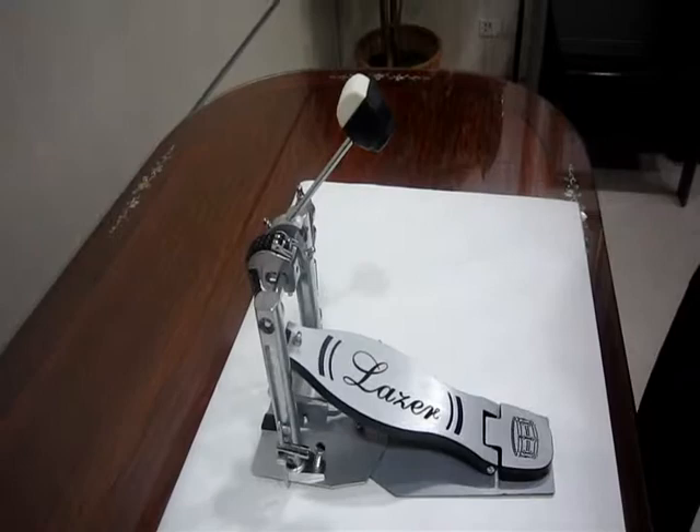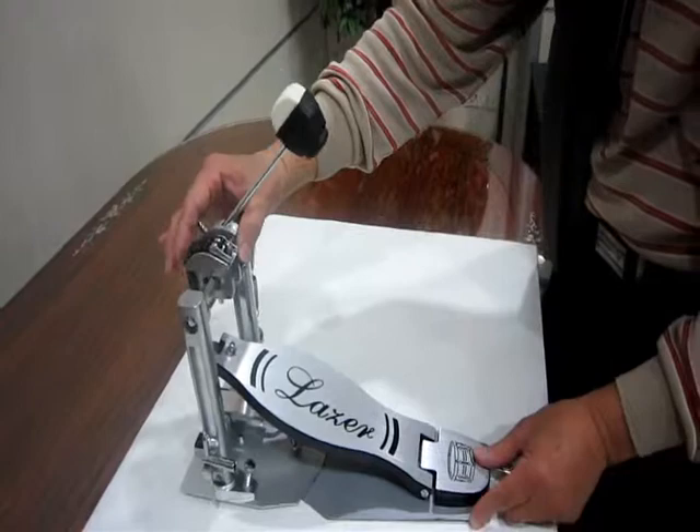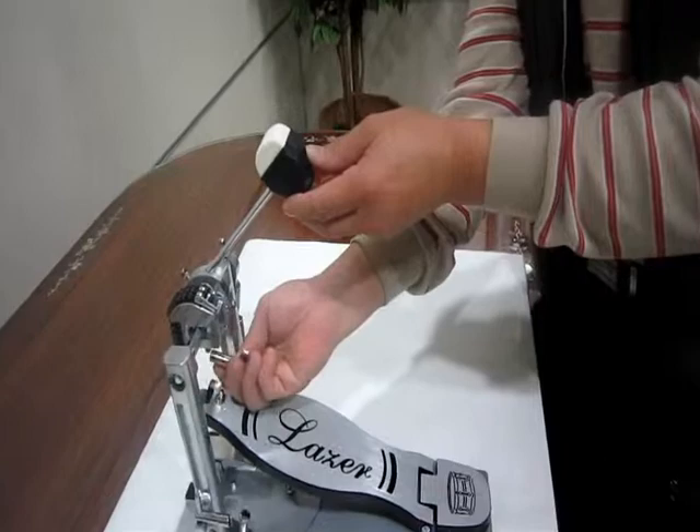In the adjustment, first you need to slightly loosen the upper tension rod and then adjust the bottom tension rod. Move the hexagon horizontal rod to the rear of the gate. You will need to step with heavier weight, and the pedal will be very ideal for heavy metal.